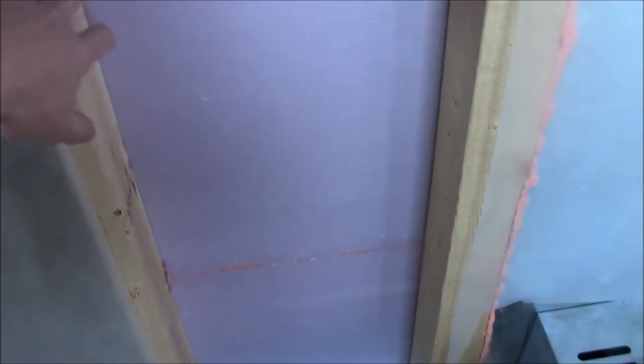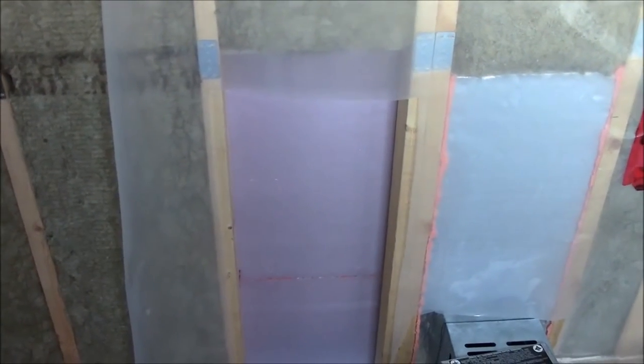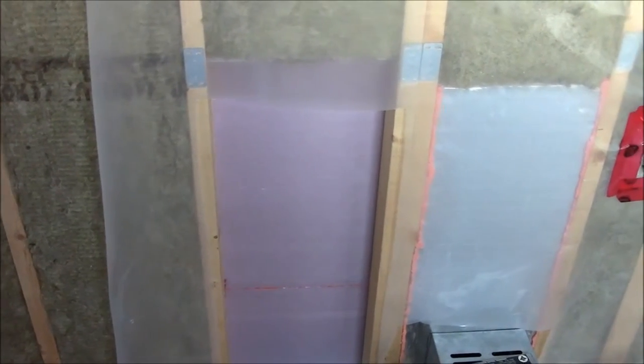I have other videos on how the insulation was done. One more thing — this right here is going to be where the air intake is, but I still have to build it. So we're just going to poly around it and tape it up, and I'll get to it when I have time. That's it for now.